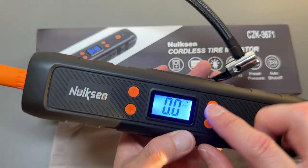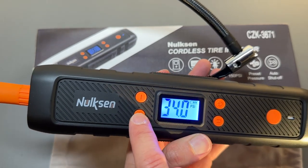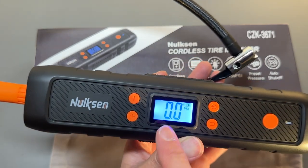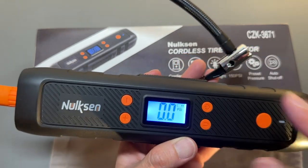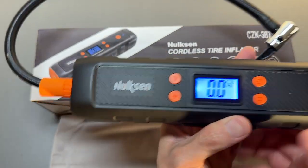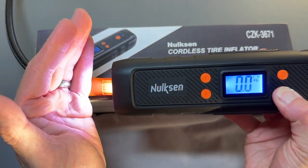Push and hold it and it's on. You have your battery indicator right there and then a display for setting up the pressure you want — for example, 35 PSI. Hit the power button again and it'll start pumping. This shows your current pressure, and when it gets to 35 PSI it automatically shuts off. You can see it blowing the air right now. To use the light, push and hold the unit button and the light turns on.